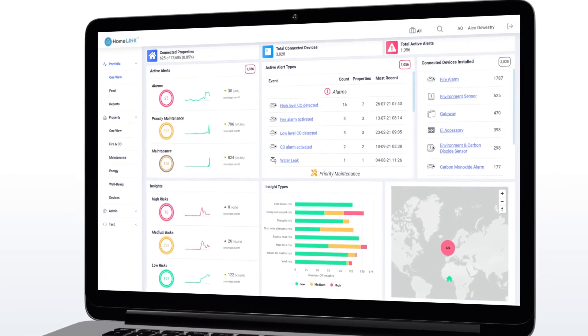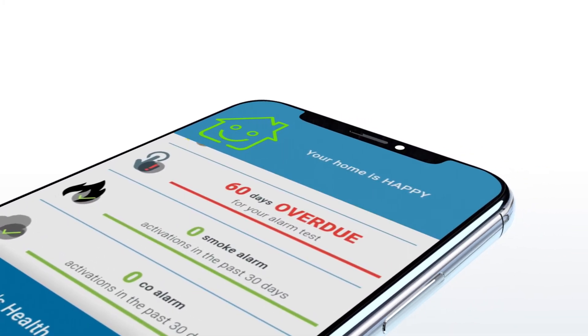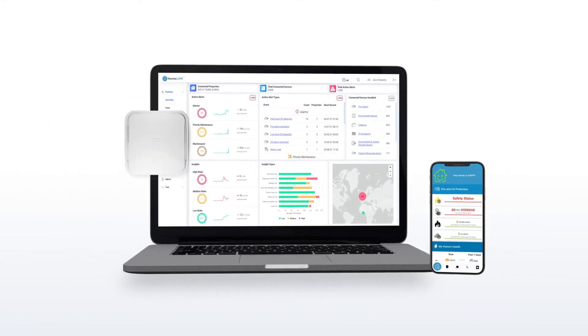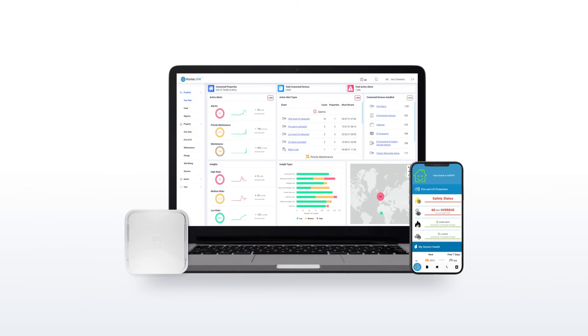Designed with social landlords, our innovative portal provides information landlords will value most to optimise investment, identify and tackle cold home risk, improve maintenance and deliver unrivalled service to residents.